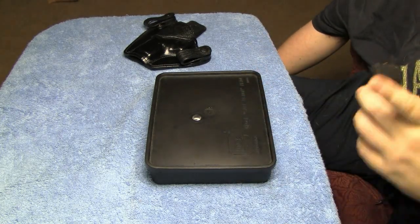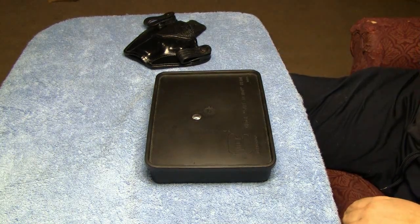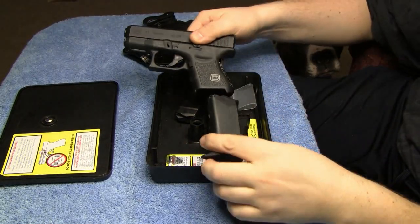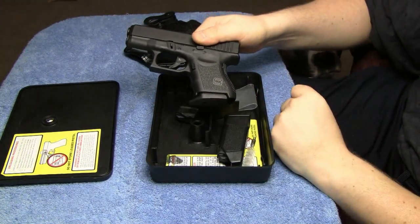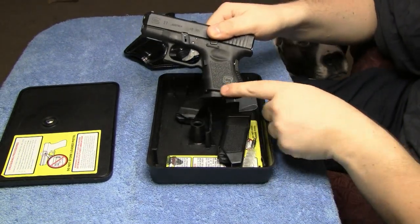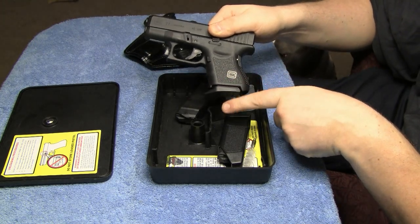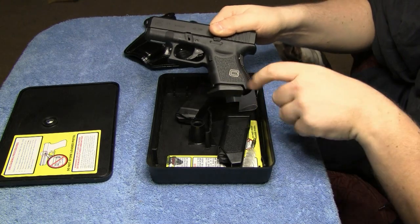I'll go ahead and put it on the G27 and let you guys check it out. I'm going to go ahead and put the magazine into the Glock 27. You can see there how it sticks out a little bit. It doesn't give you any more length or any extra capacity to the magazine — it just kind of sticks out a little bit.